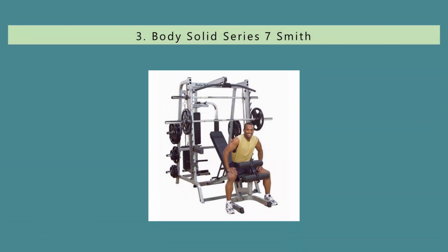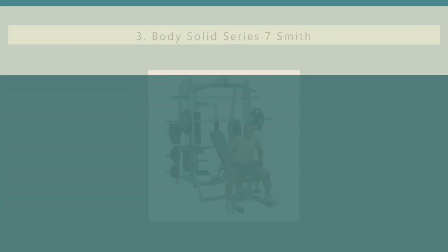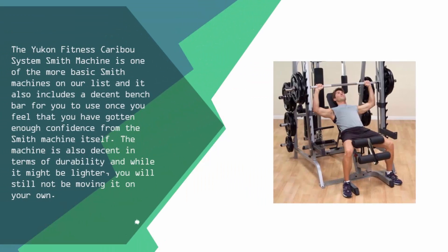Halfway through our list at number 3, the Yukon Fitness Caribou System Smith Machine is one of the more basic smith machines on our list. It includes a decent bench bar for you to use once you have gotten enough confidence from the smith machine itself. The machine is decent in terms of durability and while it might be lighter, you will still not be moving it on your own.